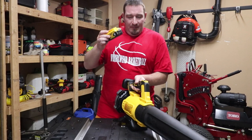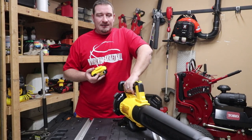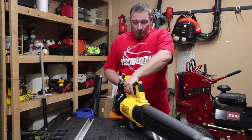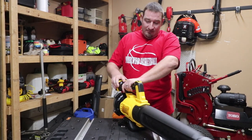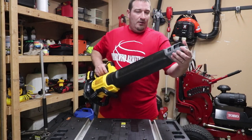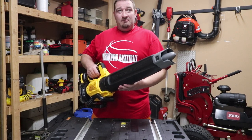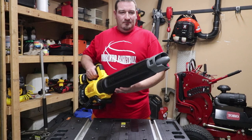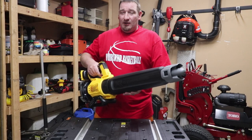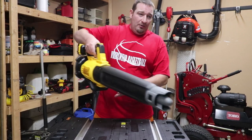We've got a five amp hour battery here — we're going to throw it in. This is supposed to be low noise, putting out only 66 decibels, which is very low. We'll see what this does compared to how it sounds. We'll leave the concentrated nozzle on it with the variable speed trigger. And this is very quiet — I'll give it that.